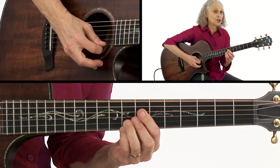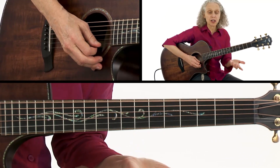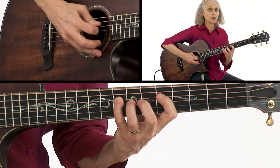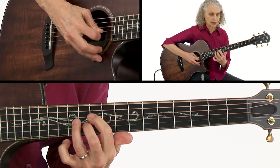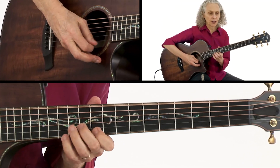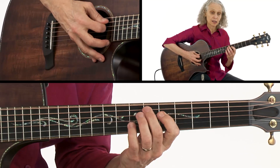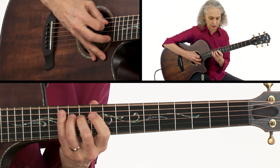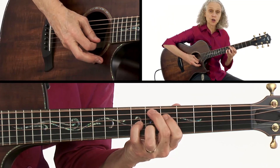We've got an E-flat major 7, and we could actually play the E-flat major 7 arpeggio. I added the 9 and the 6 there, but basically there's the E-flat major 7 arpeggio, or you can use the scale.